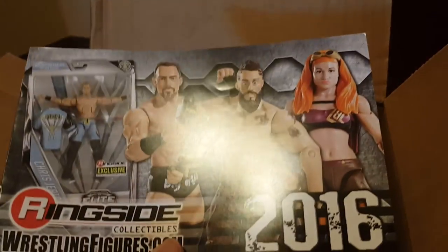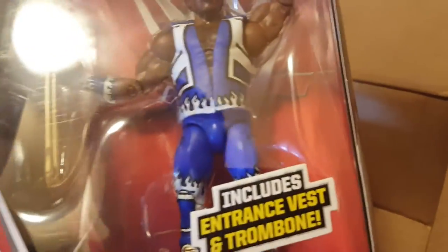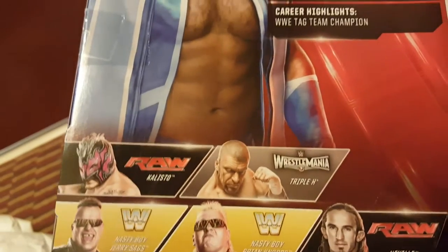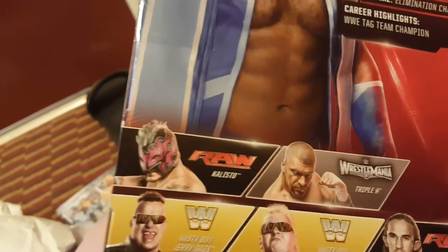Then we got a pamphlet — I'll show this in a second. The next thing we got is the Elite 42 Xavier Woods. I'm gonna see which one's better, but from the looks of it, Kofi is the better figure. The face sculpt isn't perfect and I don't like the arms because they're too skinny. Xavier comes with the trombone. From Elite 42 I have Neville, Triple H, and Woods. I might wait for a better Kalisto.